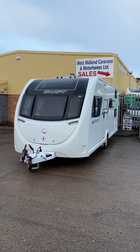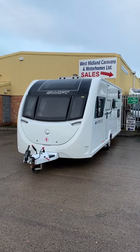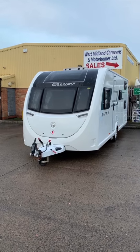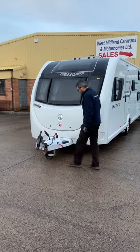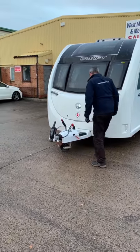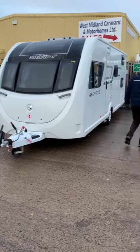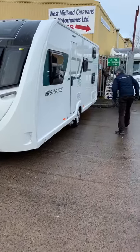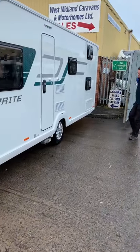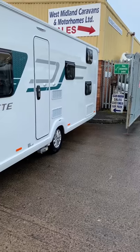Hello and welcome to West Midland Caravans and Motorhomes motor mover tutorial. Prior to operating any part of your motor mover, it is essential to ensure that the caravan is in a safe condition to move. Ensure your handbrake is fully applied. Visual check that the tyres appear to be correctly inflated. The corner steadies are fully raised and any service connections such as water, electricity or waste are disconnected.